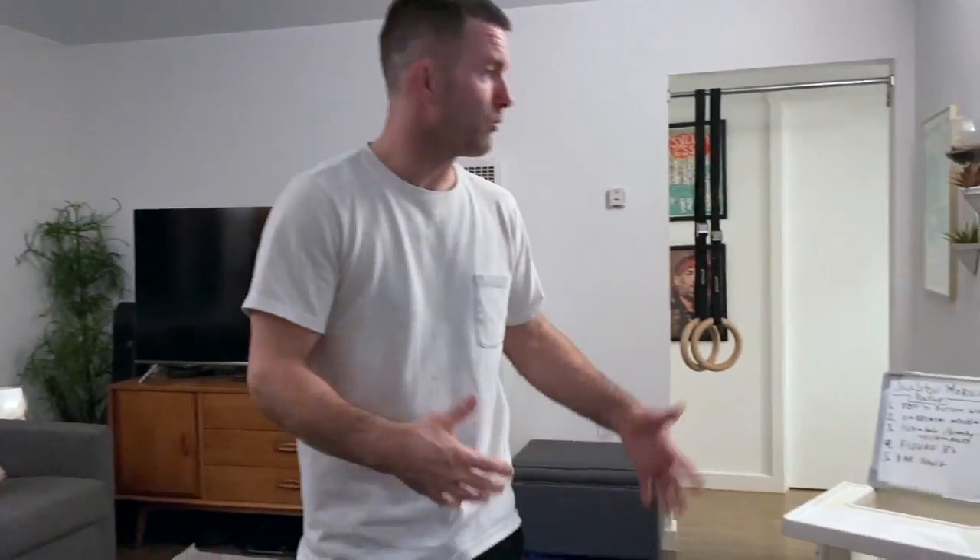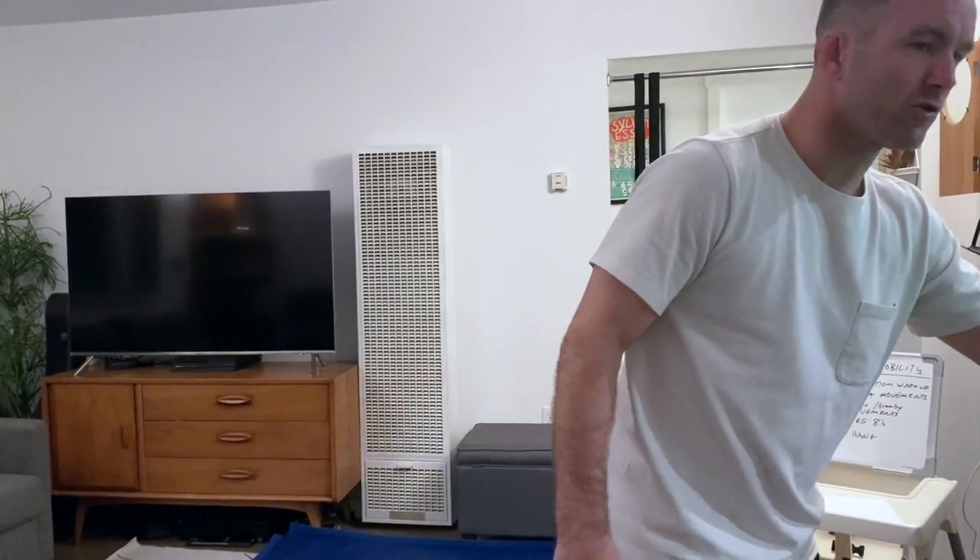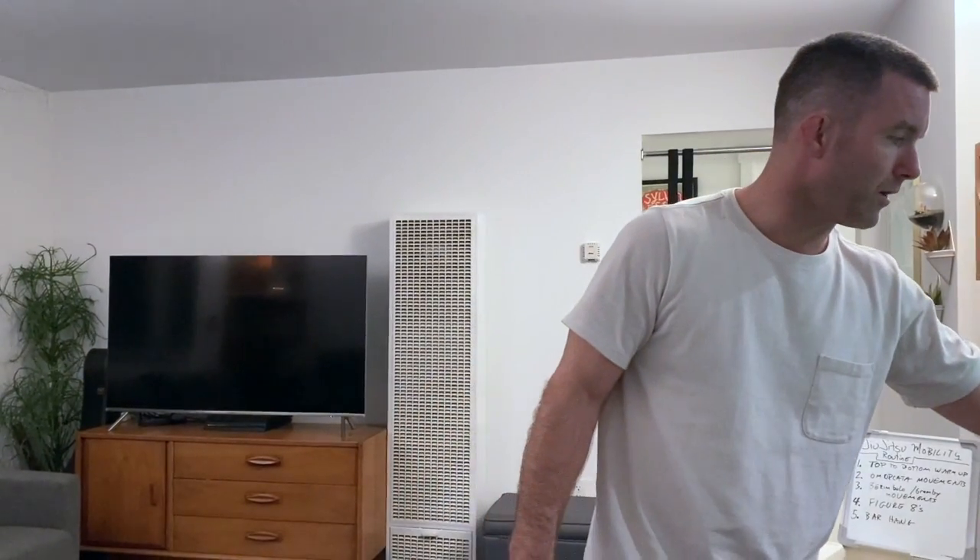We're going to do it for one minute each. It's a five-minute routine. There's going to be a 30-second break in between where I'll show movements. So here we go, just kind of follow along.